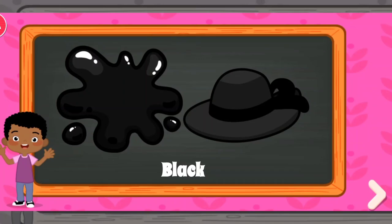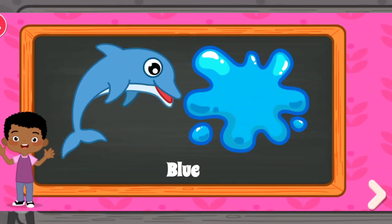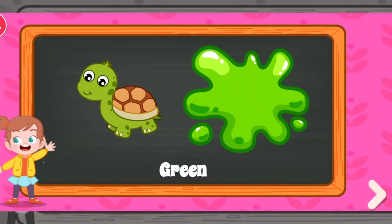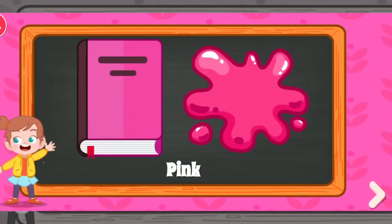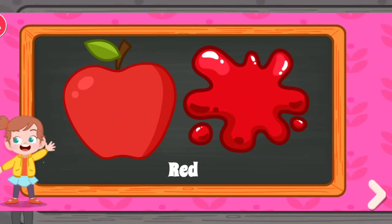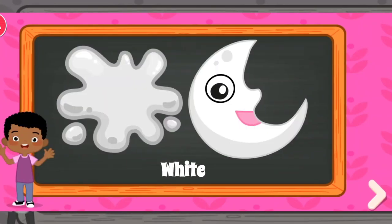Black. Blue. Brown. Green. Orange. Pink. Purple. Red. White. Yellow.